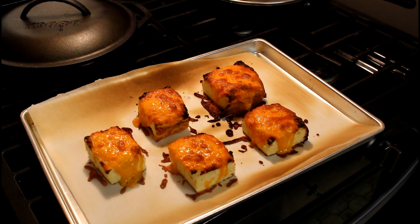Five minutes at 350, then five minutes on broil, and you've got your cheese bread — good enough to put beside your steak, or enjoy it with a salad. Enjoy!